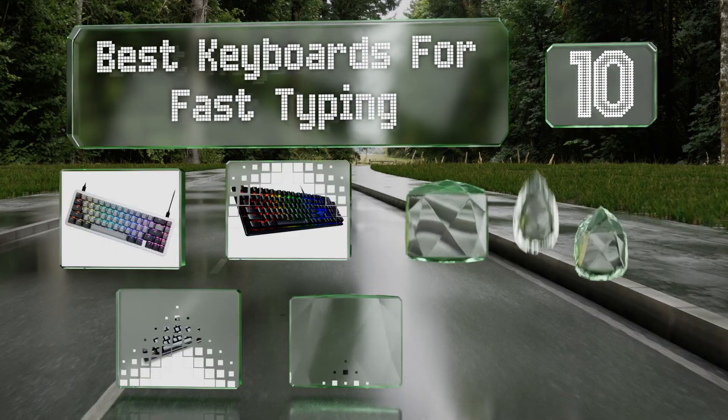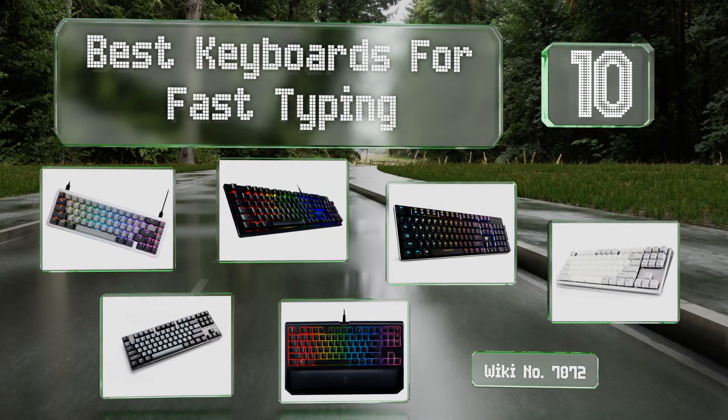EasyVid presents the 10 best keyboards for fast typing. Let's get started with the list.